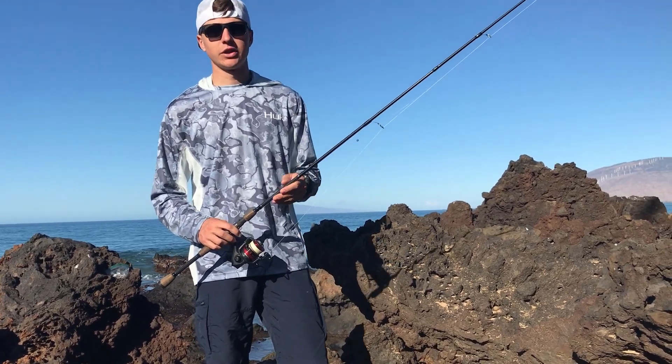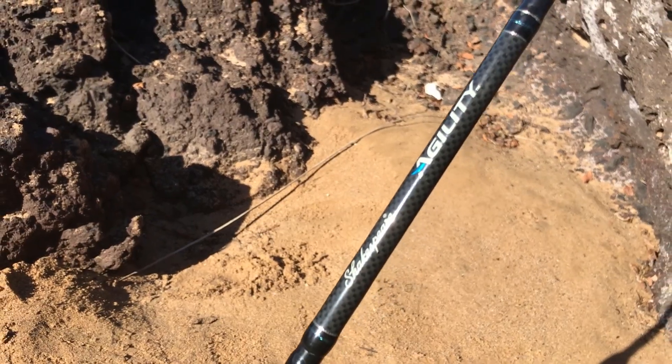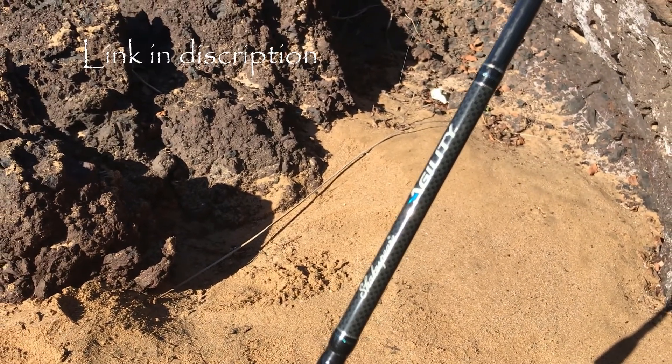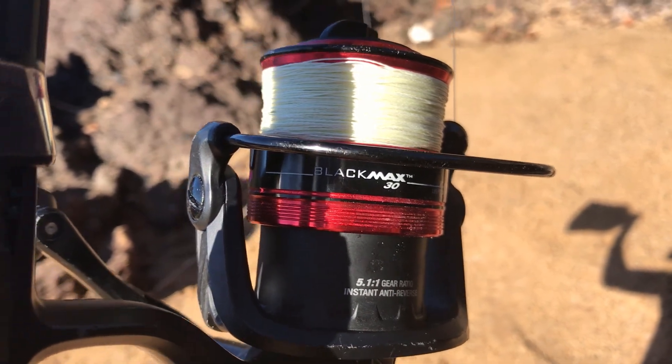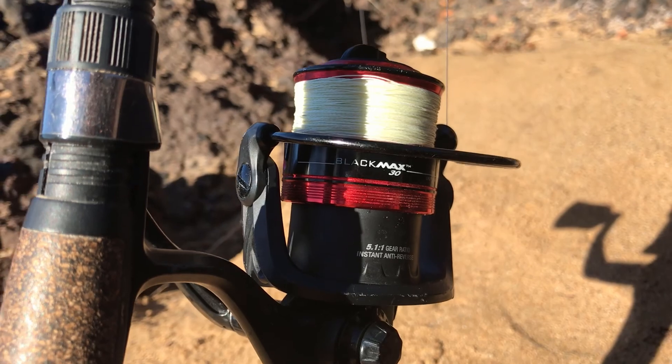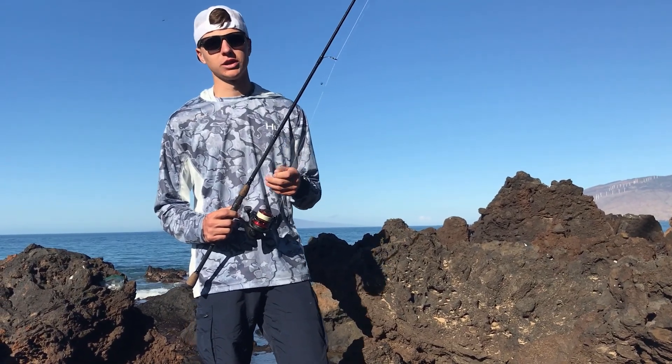I decided to bring my 7-foot Shakespeare Agility, it's a medium action rod, and I've got the Abu Garcia Black Max 3000 class reel. I've got it on 20-pound braid and we're using a 10-pound fluorocarbon leader.